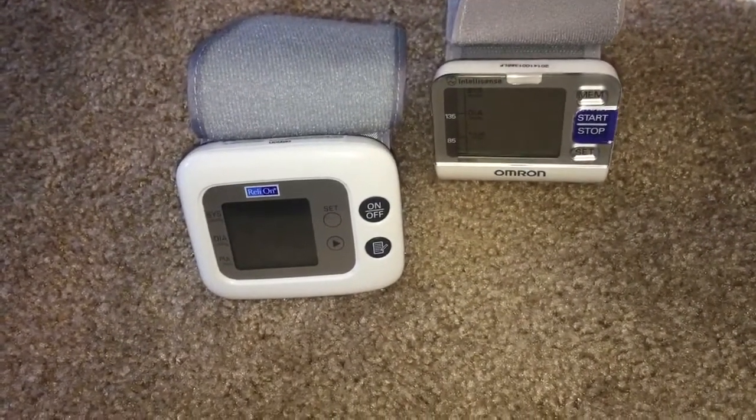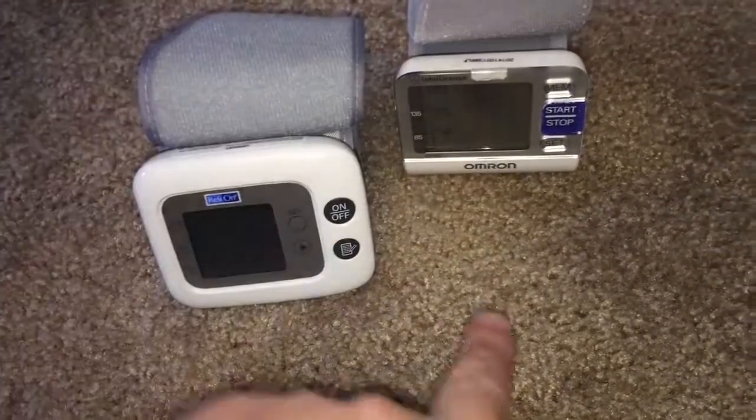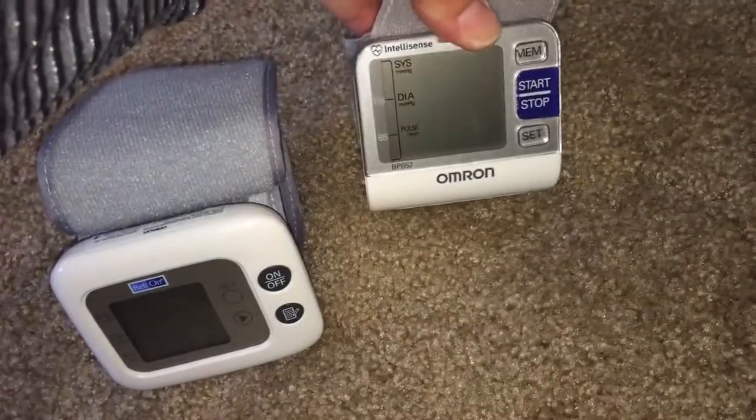This is a video comparing the RelyOn blood pressure cuff monitor and the Omron blood pressure cuff monitor — this is the one with IntelliSense. Before we get started, I'll show the model numbers in case anyone's interested.